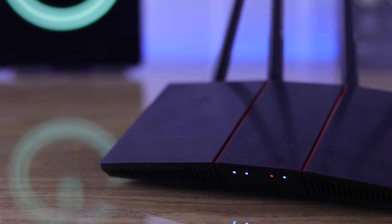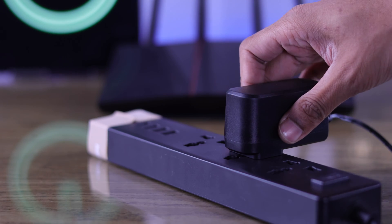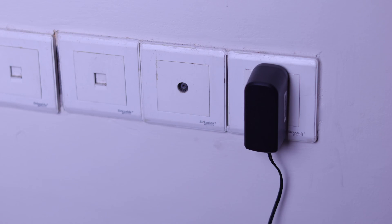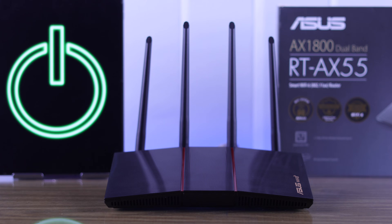After that, your router should have power. If it doesn't, then you can try changing the outlet, or if you're using an extension cord, try plugging it directly into a wall socket.